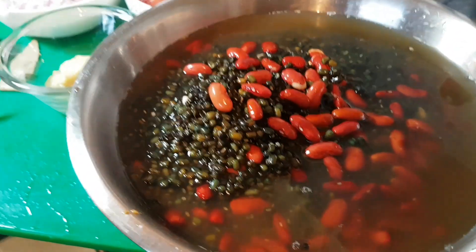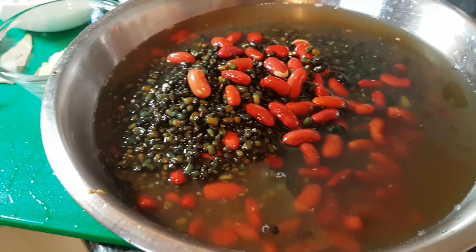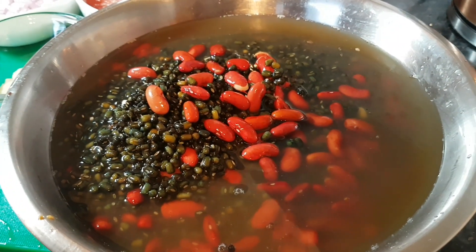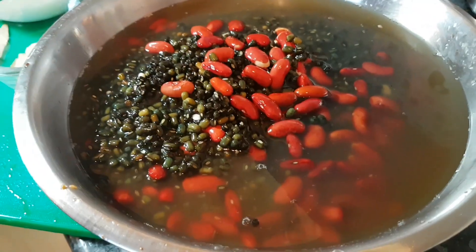Wash your dried pulses and dal beforehand, because you want the water that they've been soaked in to add to the rich colour and taste of the dal. A cup of kidney beans, two cups of black gram — which is urid dal that hasn't been skinned — soaked overnight.